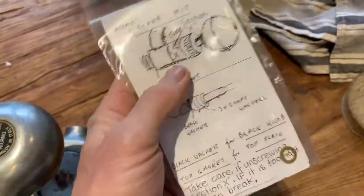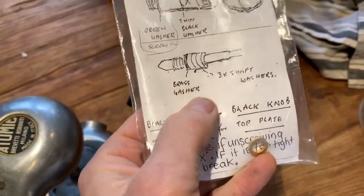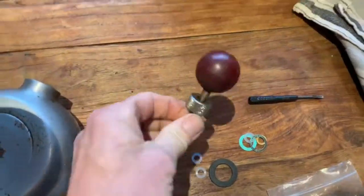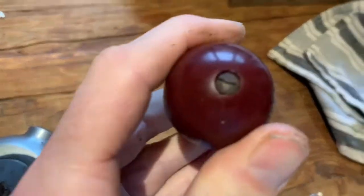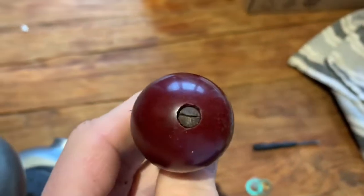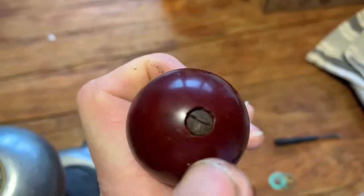We're only going to be using some of the small silicon seals and the little brass seal for this purpose. Would you believe these are actually genuine Atomic parts, and the only place in the world you can get them is Bond Trading on Oxford Street in Sydney. We're just going to open that up and put the new seals in. There's a beautiful little hand-drawn diagram showing exactly how to do that.